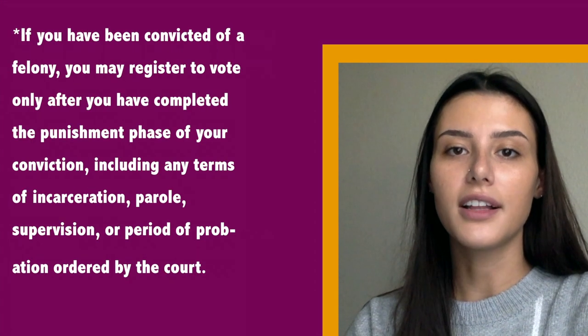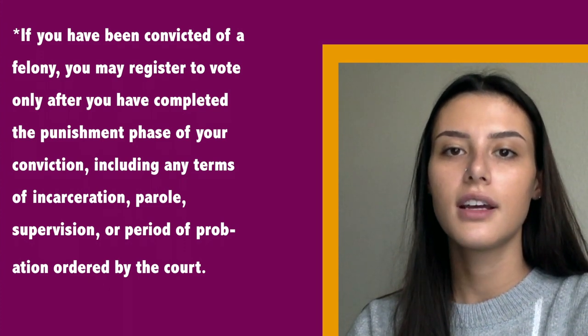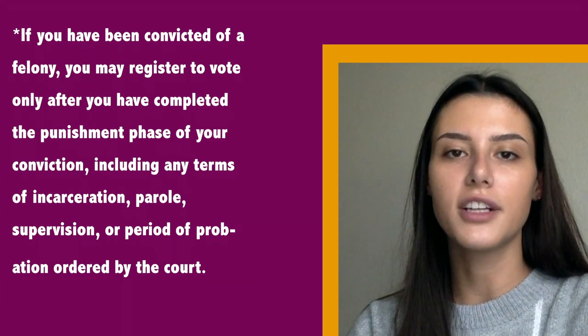If you have been convicted of a felony, you may register to vote only after you have completed the punishment phase of your conviction, including any terms of incarceration, parole, supervision, or period of probation ordered by the court.